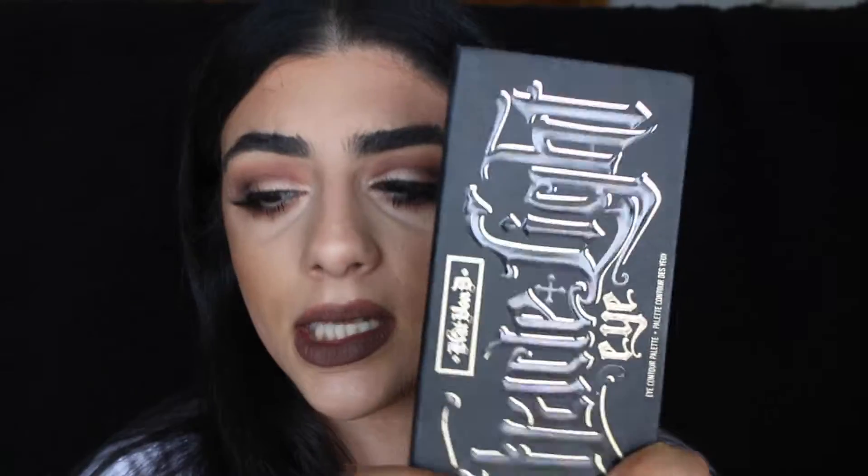Hi guys, I thought today I'd do a really quick tutorial on how to do these eyes. They're really easy - I basically used one palette except for the shimmery bit which I used in this palette, and I also used MAC vanilla. Really good if you're in a rush or on the go. So if you want to find out how I did it, keep watching. I've already done my face makeup, all I really need to do is my eyes.